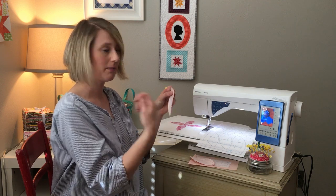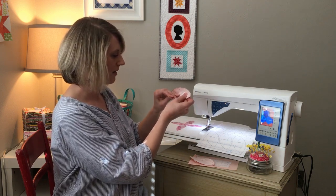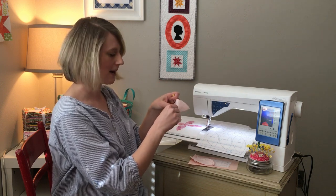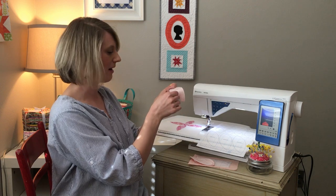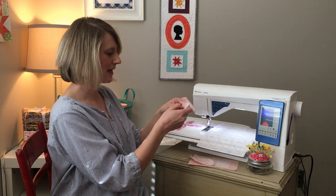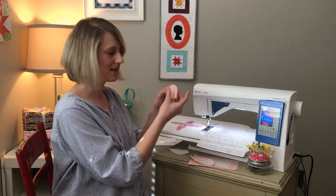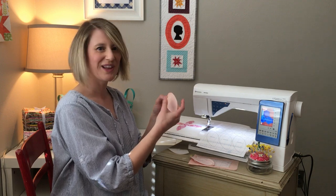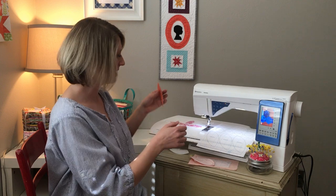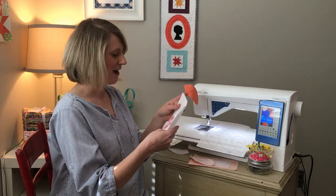Once the webbing is stuck, you still have the paper on there. To peel it off so you can adhere the piece to your block, you can either start at the edge with your fingernail, or what I like to do is take a straight pin and score a little tear in the side to get it going in the middle — then it's much easier to just rip the paper off. You'll feel it's kind of gummy and sticky, which is what I love about this double-stick: it's sticky on both sides.